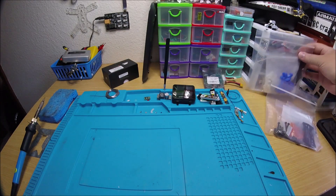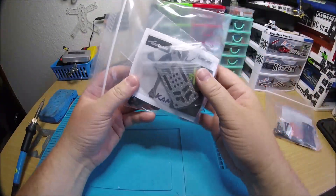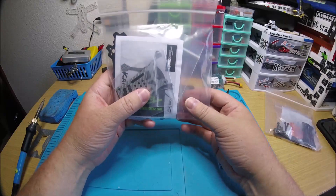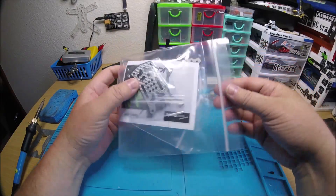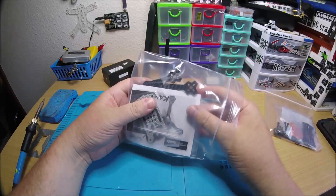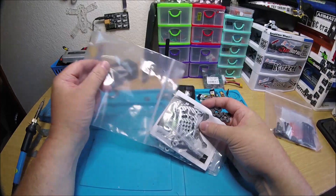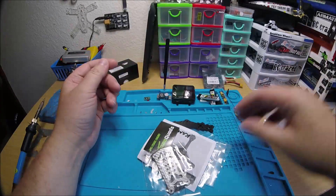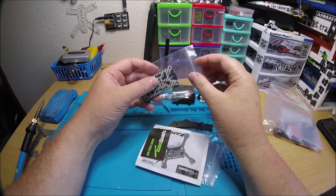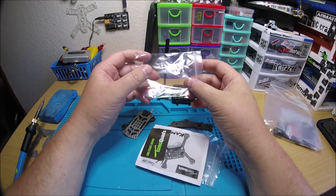We're going to check out a new frame from Tomoquads. This is the Tomoquads Kamikaze, and it's available as a 3-inch or a 4-inch, which I didn't even know. I think maybe the 4-inch is kind of newer because I know it was just a 3-inch when it first came out. It's been out for a little bit. First time building one. I'm actually building two of them for two different people.